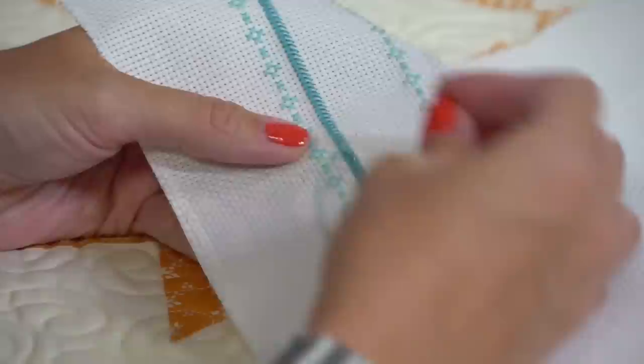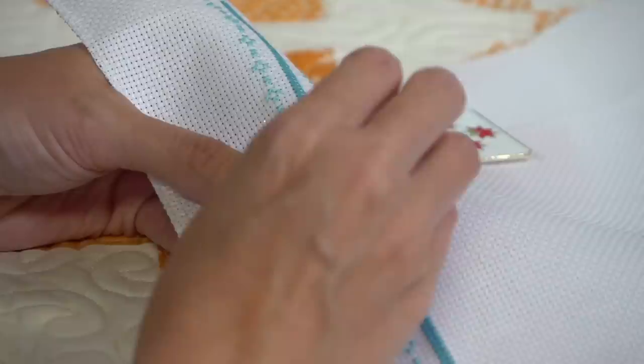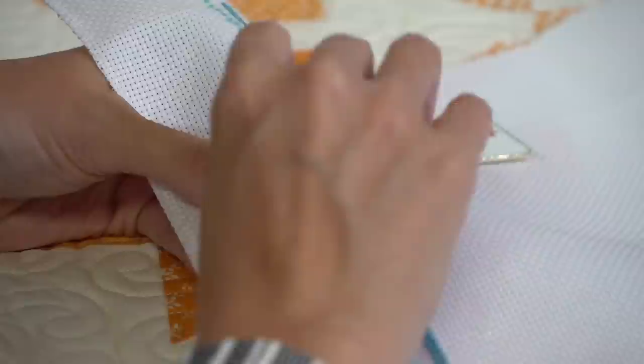Let me know if you have any questions on railroading. I think railroading makes your stitches lie flatter. But if you don't want to railroad, you don't have to - I might not railroad every single stitch, but I'll railroad most of them.